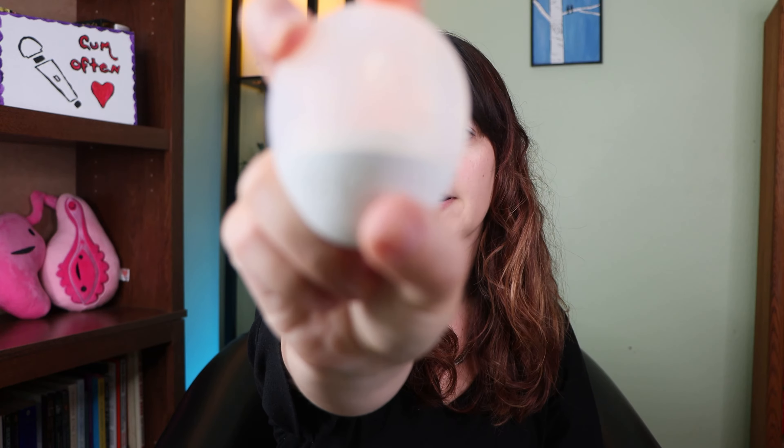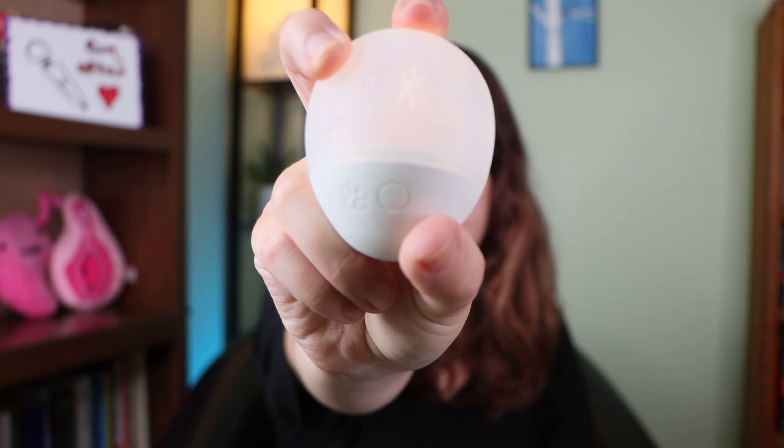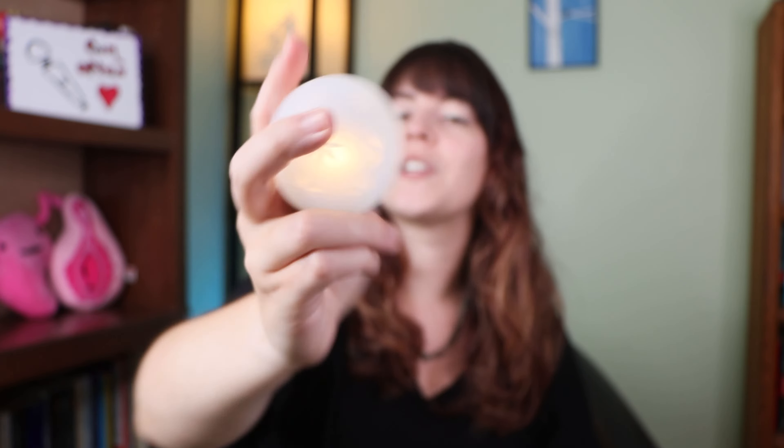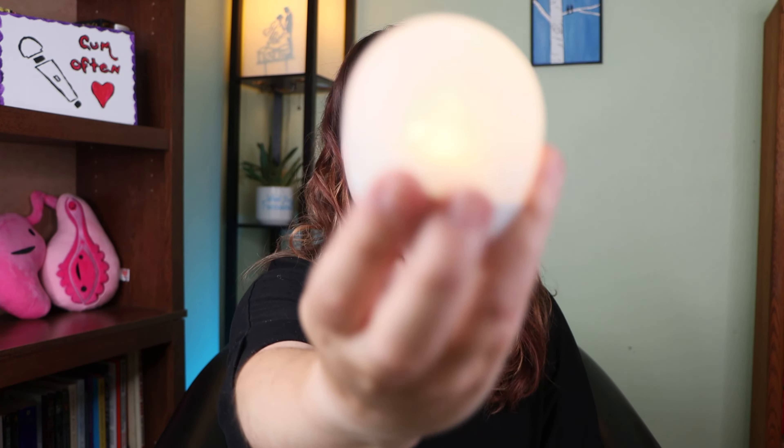It has a very near-silent motor, which I'll show you. It also has different light settings — the circular button on the side is for the light settings. There are three brightness levels and one light pattern, just like there are three strength levels and one strength pattern.